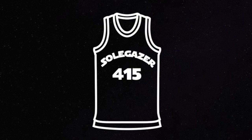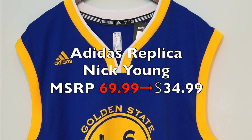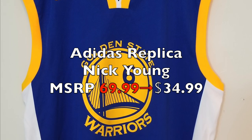Hi, this is SoulGazer. Today we'll be looking at some of the older stuff from Adidas — this is the Adidas Replica Nick Young jersey. MSRP is $69.99, and I got this for about $35.